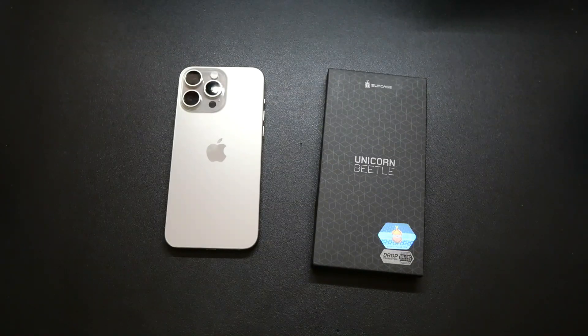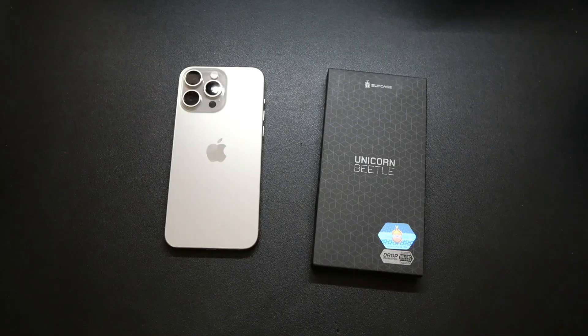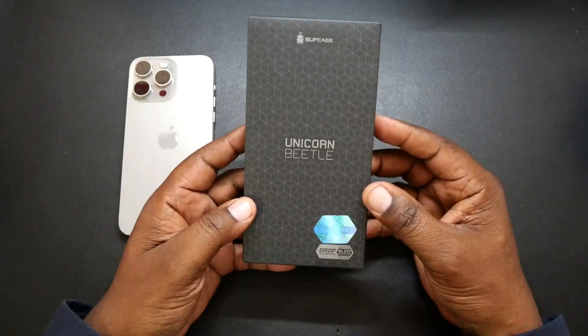So this is a thin and lightweight case. It is military grade drop tested from 15 feet. You can pick this up in four different colors: clear, black, navy, and gray. And the price is only going to be $21.99. I'll drop the link in the description if you guys want to go over and read up about it or pick this up.